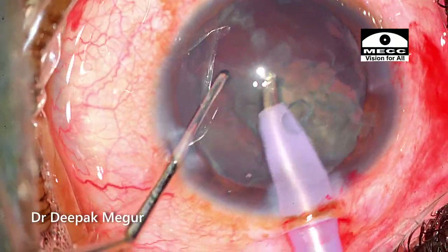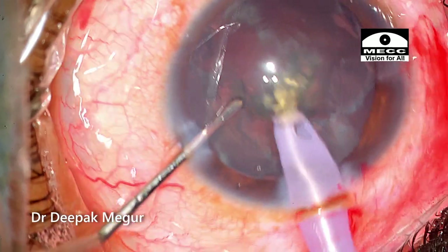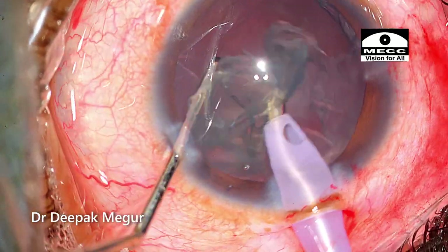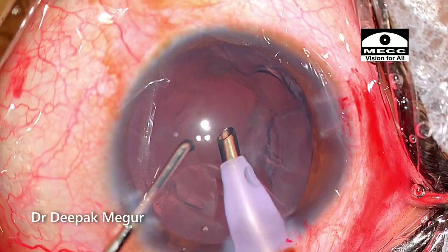The endonucleus is aspirated followed by the epinucleus. Nucleus management is the easiest in young patients — the only thing to get right is the rhexis. Once you get the rhexis right, most of the remaining steps are extremely straightforward.